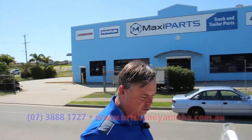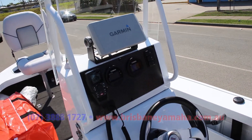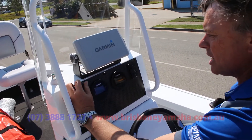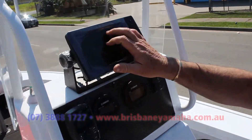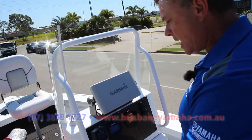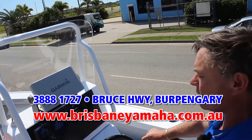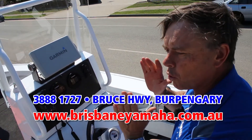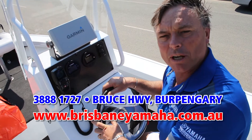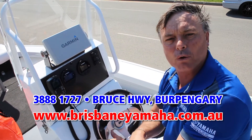Come and have a look at this console because it's fantastic - very versatile, ergonomic. A couple of drink holders here, your radio. He's put a seven-inch Garmin touchscreen on it, just for easy use. And of course you can stand up and hold on in rough weather while your mates are off the side. You've got your drink going and you're cruising along. This is what Quintrex is all about - great easy boating. If you've got a question about a Quintrex or a Yamaha, call the team at Brisbane Yamaha because they're the home of Quintrex.